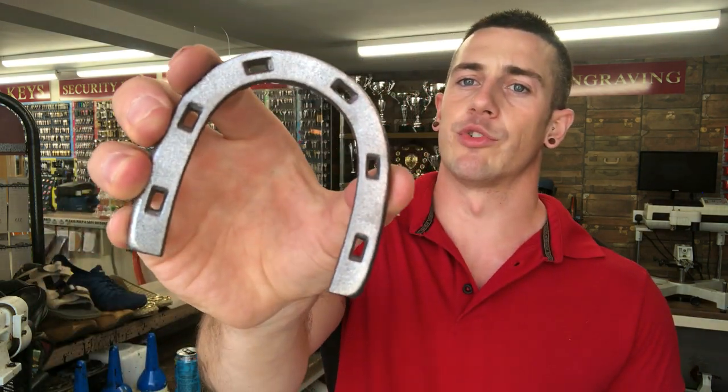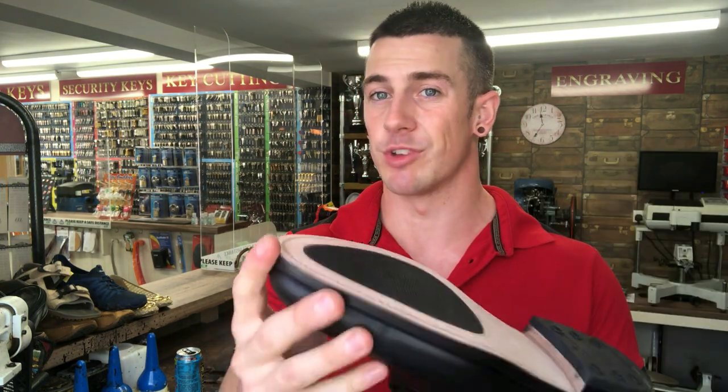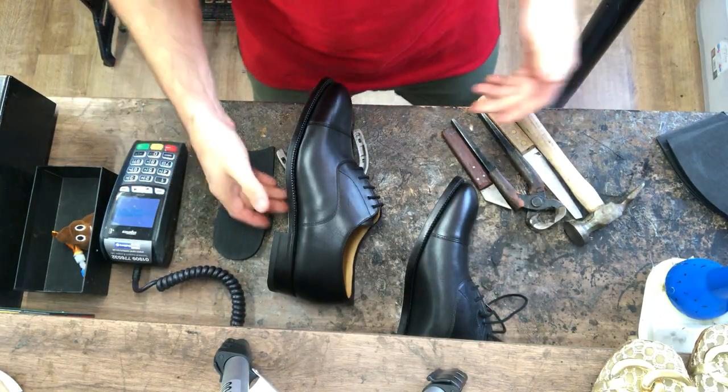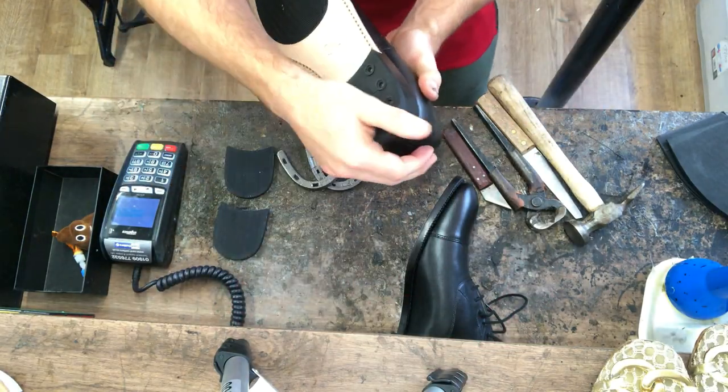A horseshoe heel is exactly as it sounds — it looks like a horseshoe and it literally fits around the heel like that. We put a rubber insert in there as well and it's all nailed on. What we're also going to do with these is put a thick hard-wearing rubber sole on as well and metal toe plates. So let's get started.